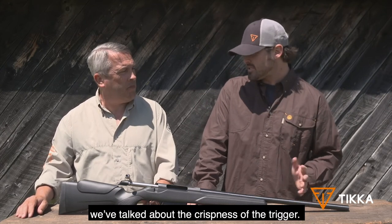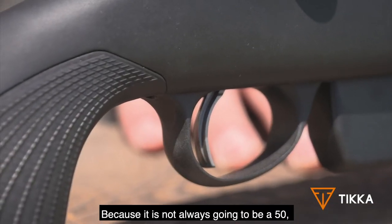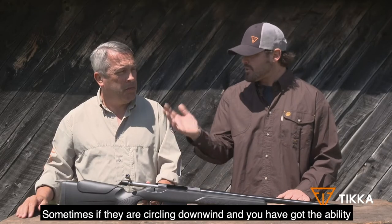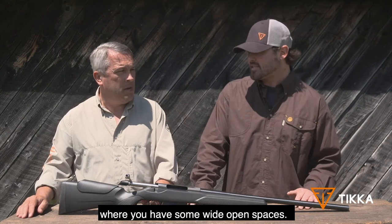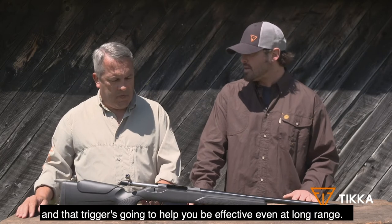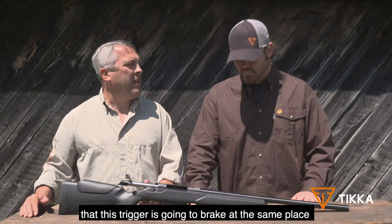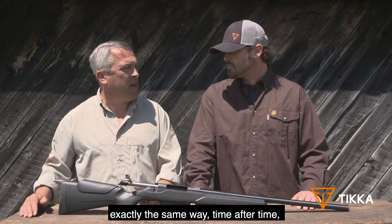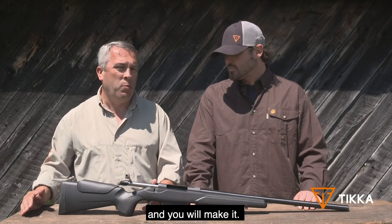On the trigger — the crispness of the trigger is a big key when you're hunting predators, because it's not always going to be a 50, 75, or 100-yard shot. Sometimes, if they're circling downwind and you've got the ability, especially out west where you have some wide open spaces, you've got to be able to send it downrange, and that trigger's going to help you be effective even at long range. Having that reliability in the back of your mind — that the trigger is going to break at the same place, exactly the same way, time after time — gives you the confidence that you are going to take that shot and you'll make it.